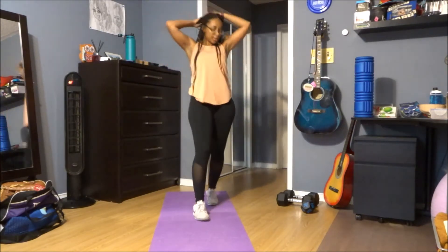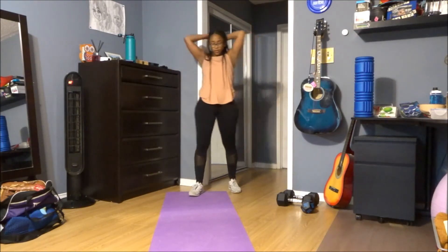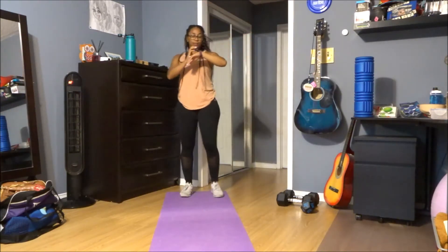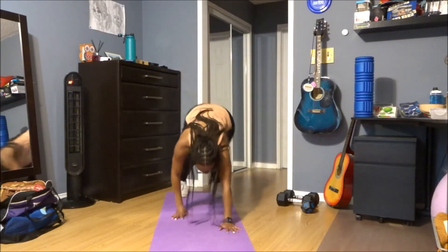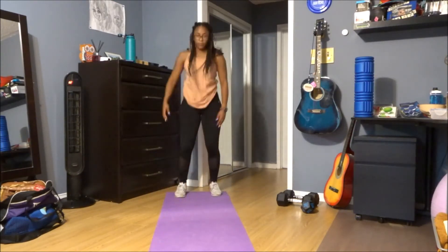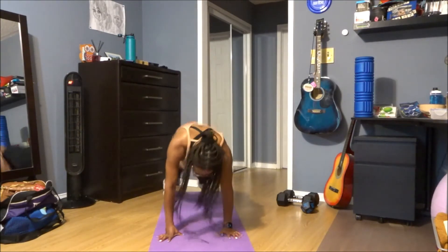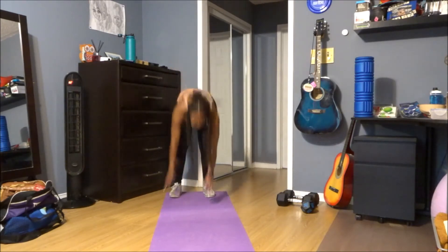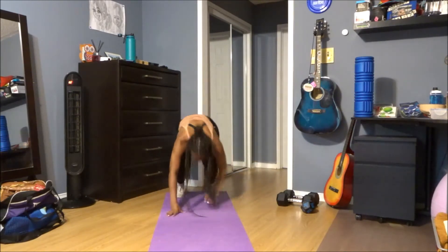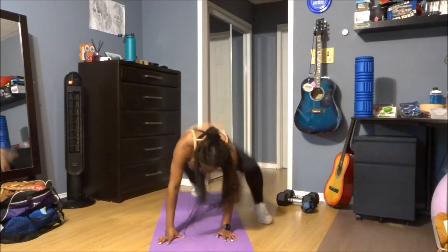Alright, heading into our fourth exercise — the walk out to mountain climbers. In three, two, and one, let's go. Thirty seconds, walk out, one, two. There you go, keep it up, five seconds, three, two, and one.